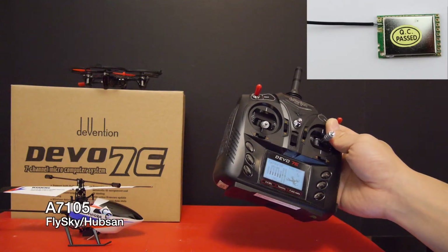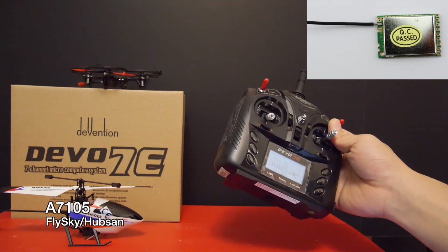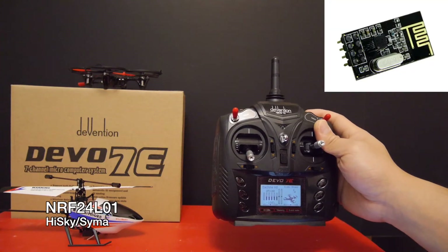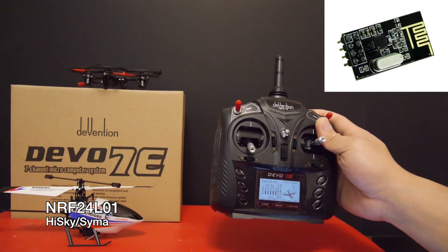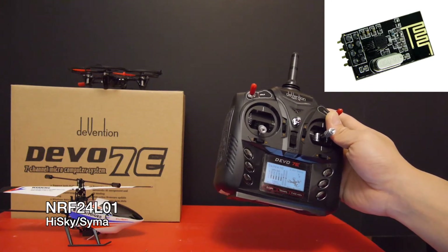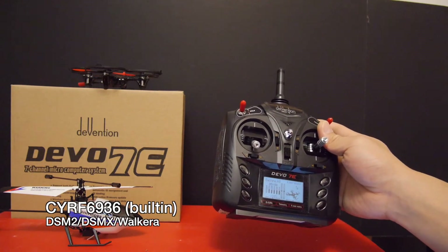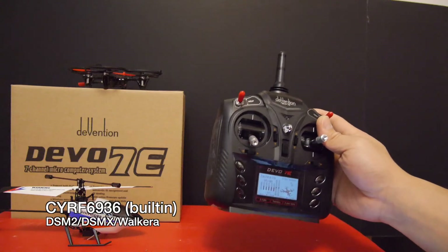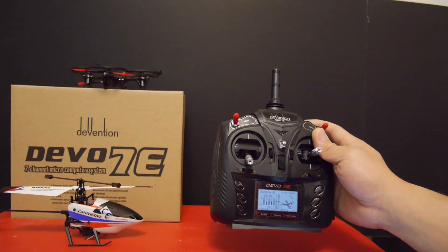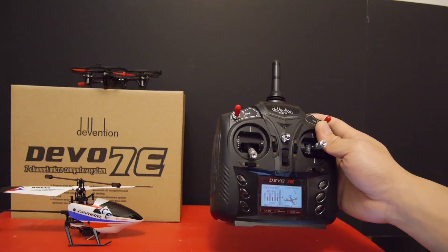By adding the A7105 RF module for about $10, the 7E can use the Flysky and Hubsan protocols and a few other ones as well. By adding the NRF24 module — I got one for about $0.99 — it can speak HiSky, SYMA, and many other protocols. With the built-in CYRF6936 chip and those two additional modules, you essentially have most bind-and-fly type aircraft covered: quads, helis, and planes from E-Flite, Walkera, SYMA, Hubsan, and many more.